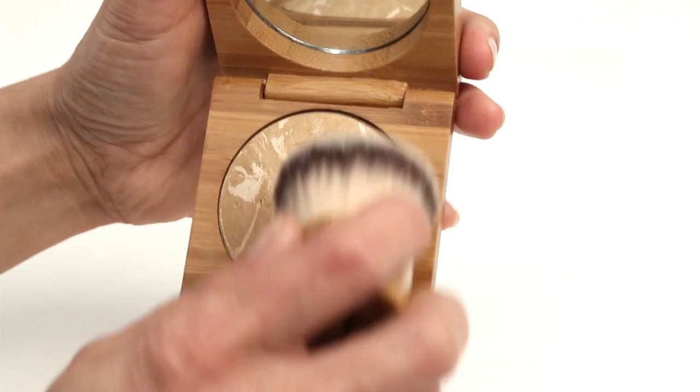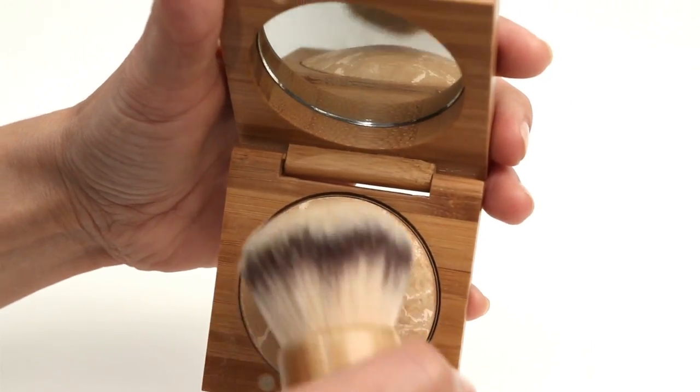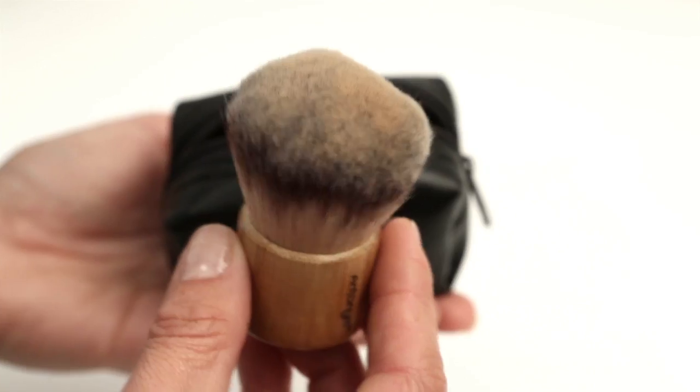For Christine, we are using Antonim Becht foundation in medium beige. The Antonim Kabuki brush comes with a pouch which allows you to take the powdered brush with you for reapplication without having to carry the makeup.